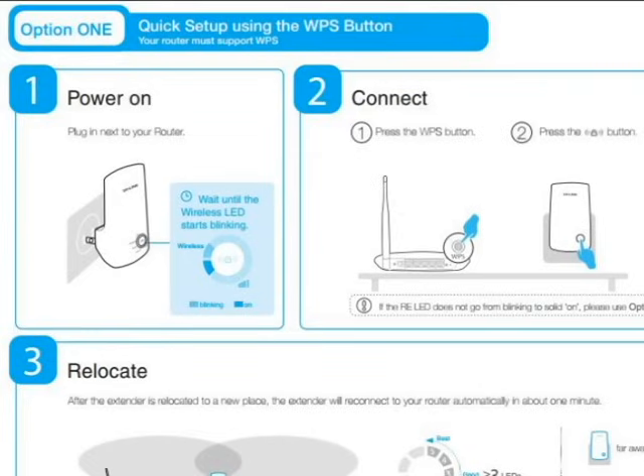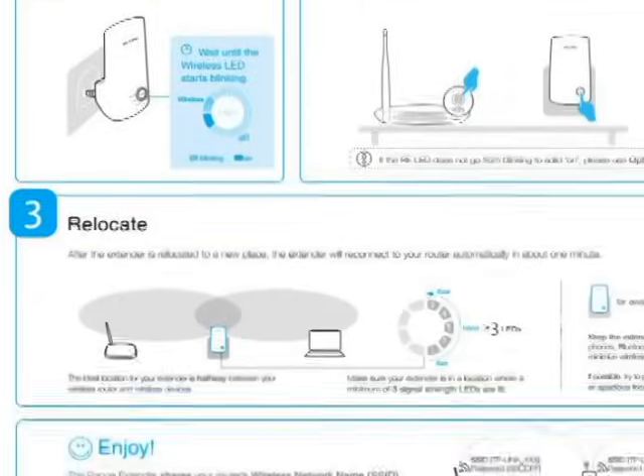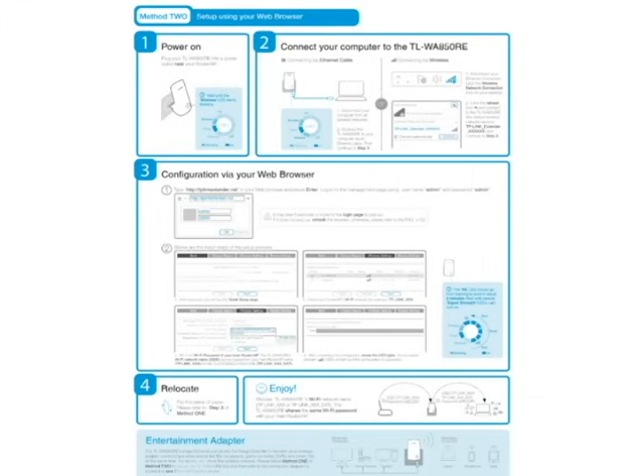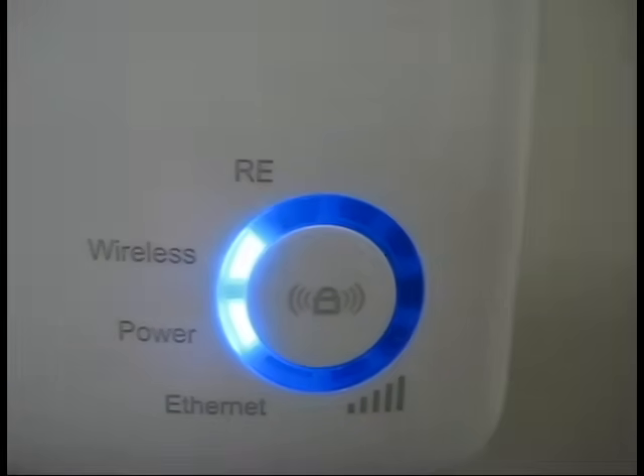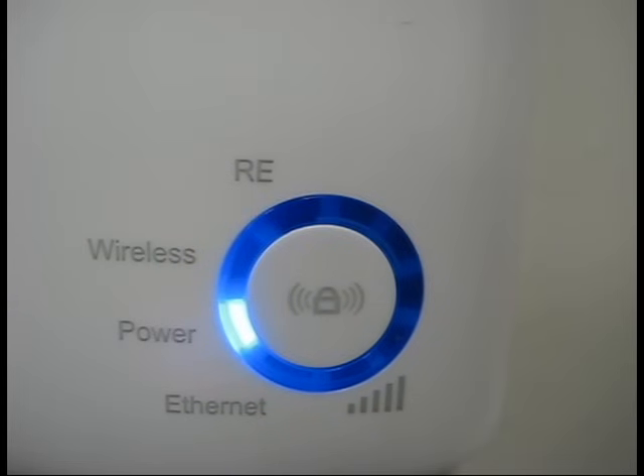Another method you can try, if you don't have WPS on your router or if the first method didn't work out for you, is Method 2 in the quick installation guide. The first step will be to ensure that the range extender is plugged in and that the wireless LED is blinking, just like we did in the first step of this video.